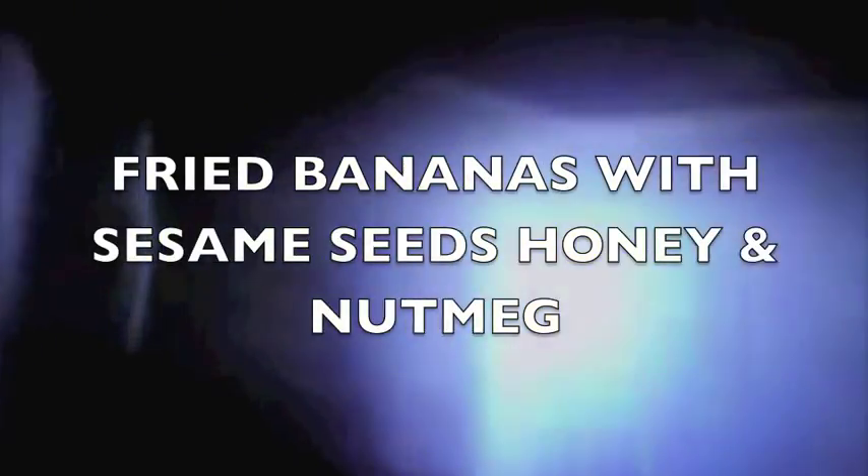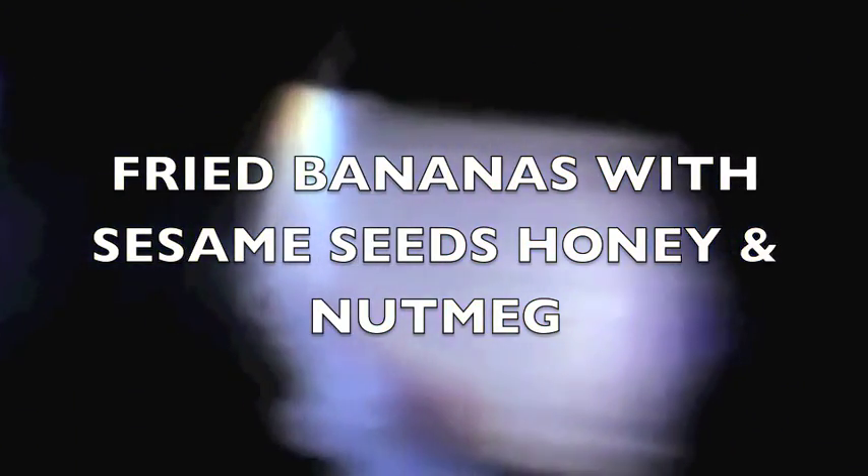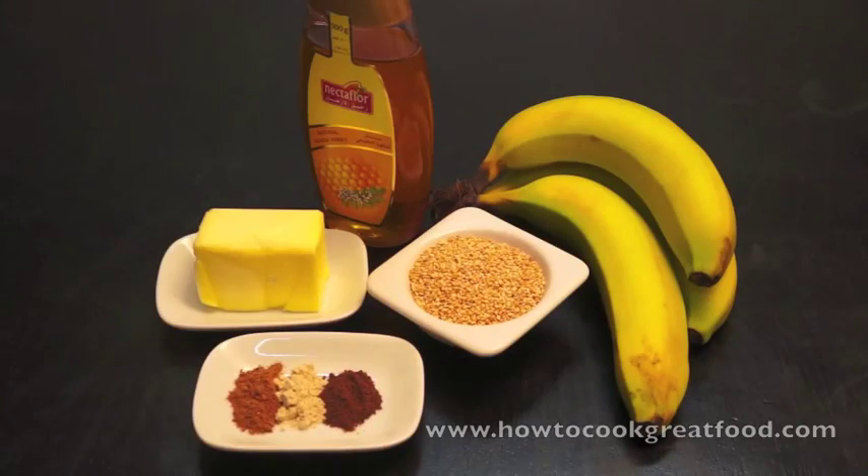Welcome to HowToCookGreatFood.com. Hello, today we're going to be making some sesame fried bananas.